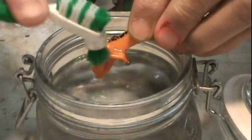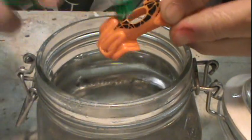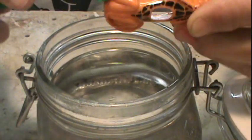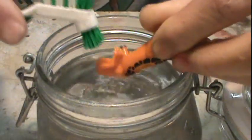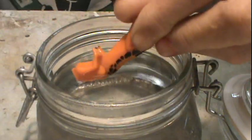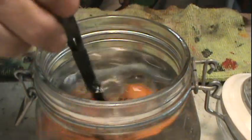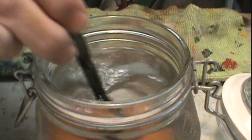Then after it dried, I sanded it down lightly just to get a little texture for the paint and primer to grip onto. Unfortunately, that little clip didn't come through. Here we are right after I sanded.